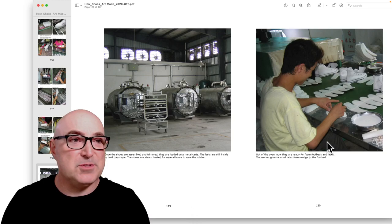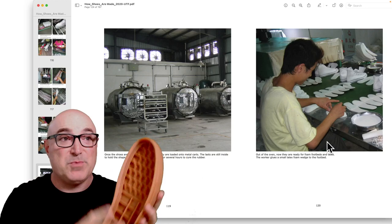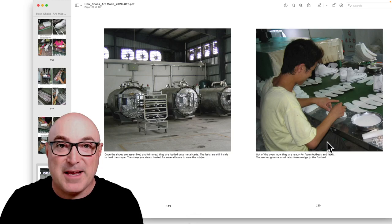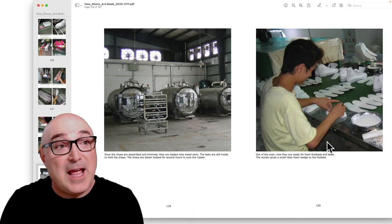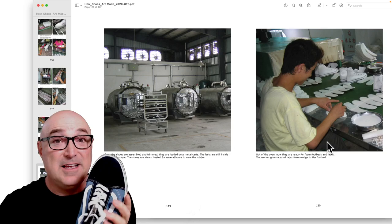Then the entire shoe goes into an oven — and that's the main difference. In a cup sole shoe, the upper is made and they're just glued together with cold cement: you put contact cement on the outsole and contact cement on the upper and press them together. That's how about 95% of athletic shoes are made. Any running shoe with fancy mesh or injection mold components is made by cold cement. You can't put those modern materials in a vulcanizing oven because they'd just melt — that's why vulcanized shoes tend to be made out of suede or canvas.